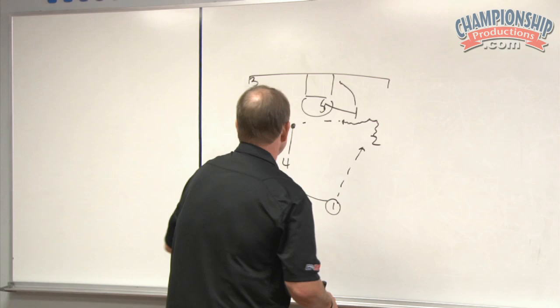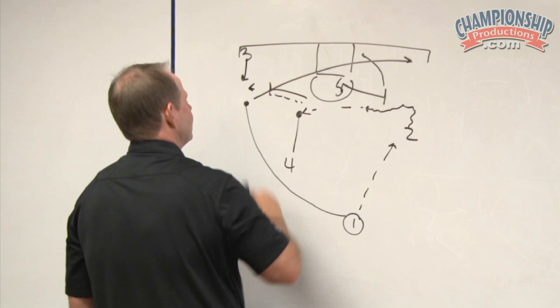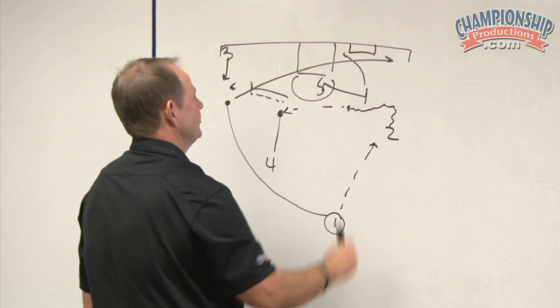If he doesn't have anything, we can have a cut and a fill right into a sprint ball screen action. The five can either stay in his short corner action trying to get the help away, or he could raise to the high spot.